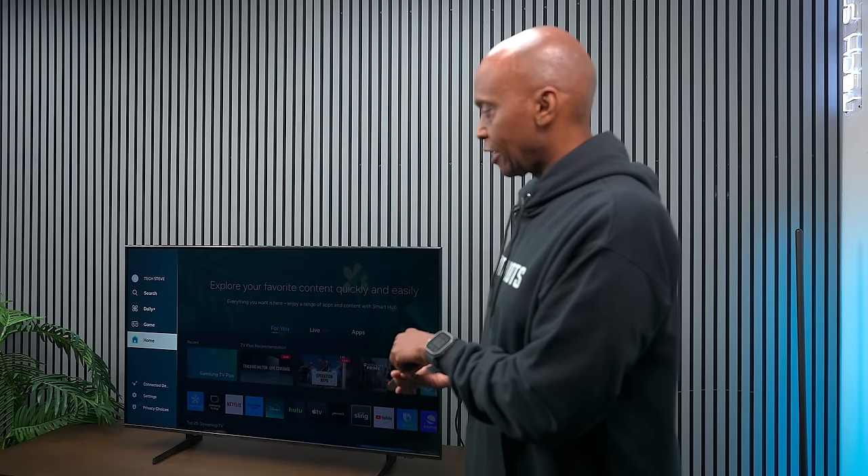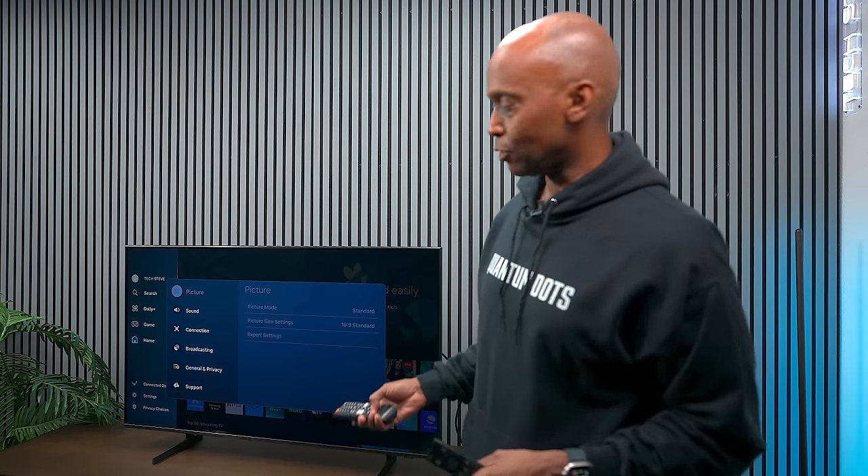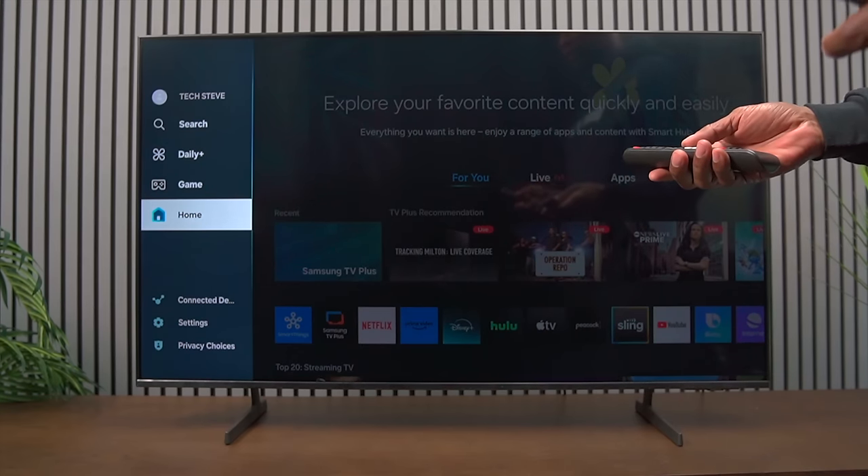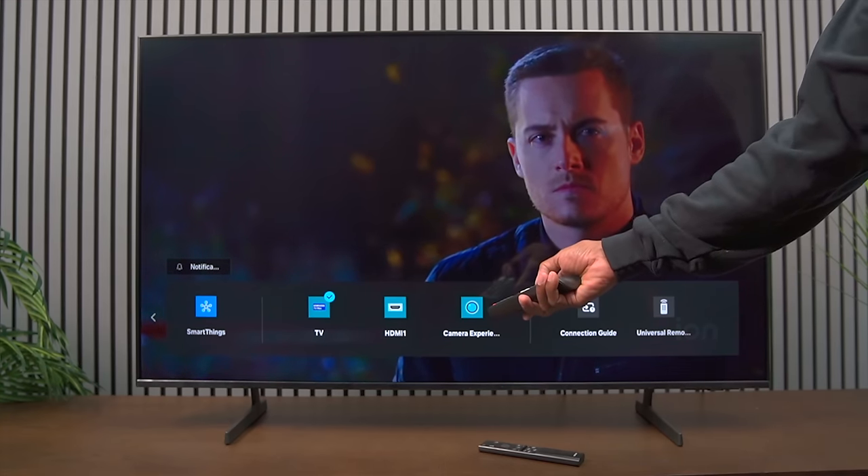The remote control that comes with the DU6900 is a very old Samsung remote, but you can get an upgraded version for about ten dollars on Amazon — I'll leave a link in the description. That upgraded remote has volume up and down plus a full keypad, so if you pull up Samsung TV it gives you direct channel access. There's also a button for quick settings access and a source button to select inputs directly, which makes switching much less confusing.